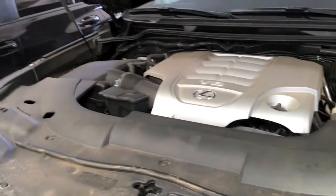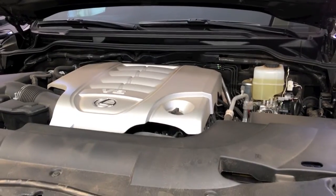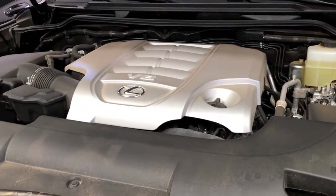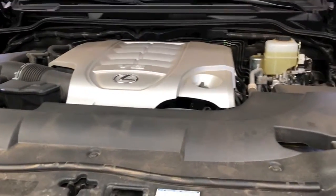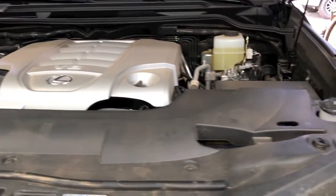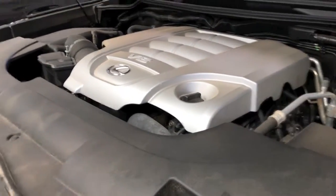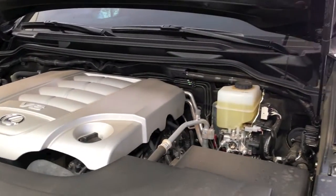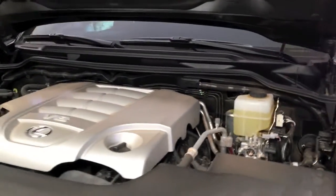Now I'm going to show you the engine. This new engine — I'm very impressed with this car — comes standard with a 5.7-liter gasoline V8. There is a nice cover over the engine that helps reduce engine sound and makes the driving experience softer and smoother.